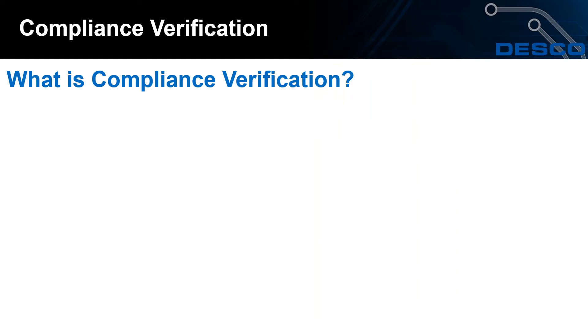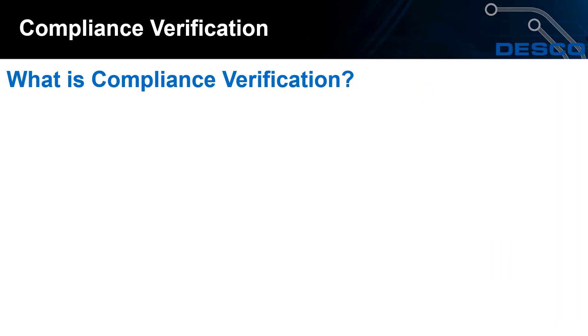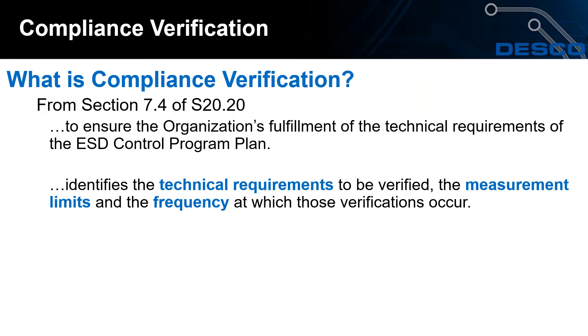What is compliance verification? The ESD Association creates industry standards — their website is available on screen. S20.20 is the widely accepted standard document used here at DESCO, and many electronics manufacturers follow it as well. Section 7.4 defines compliance verification: it is designed to ensure the organization is fulfilling the technical requirements of the ESD control program plan, identifying technical requirements to be verified, measurement limits, and the frequency at which verifications occur.